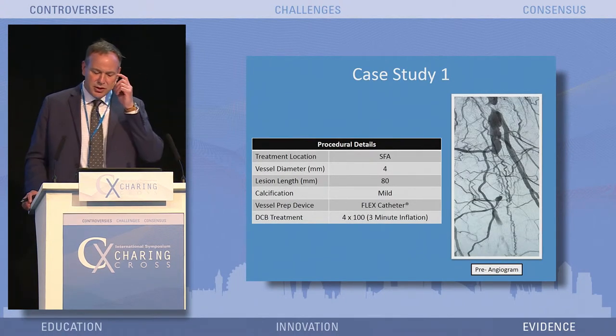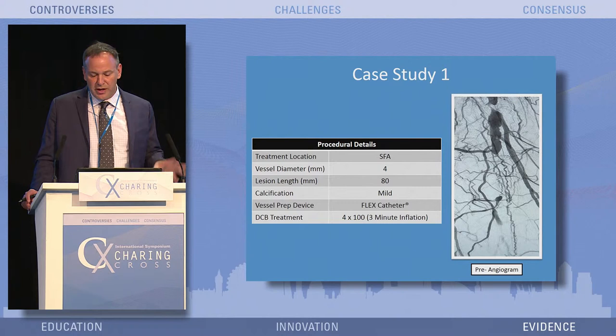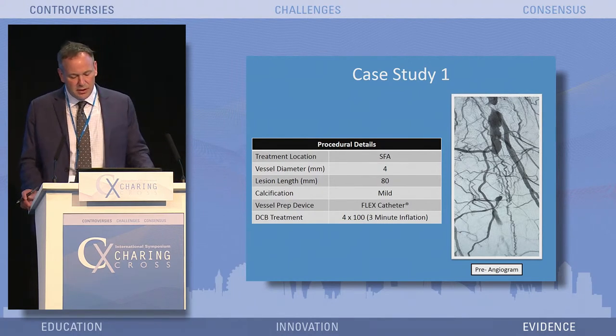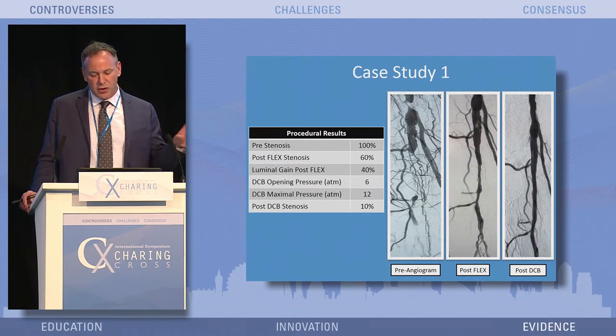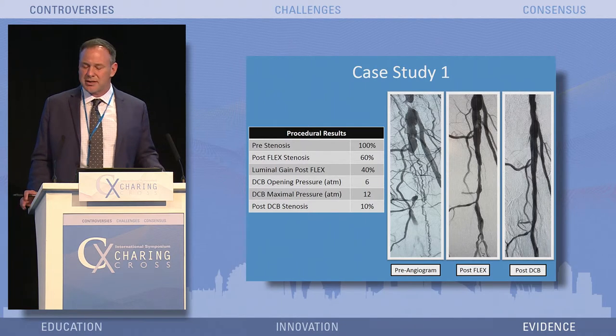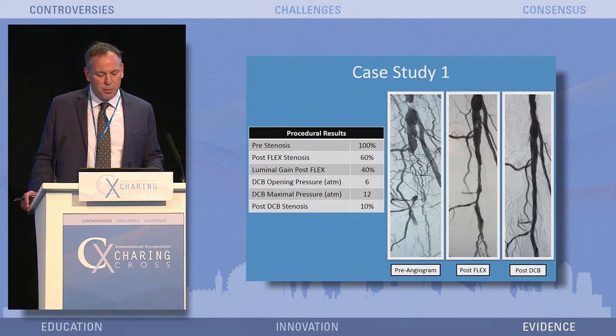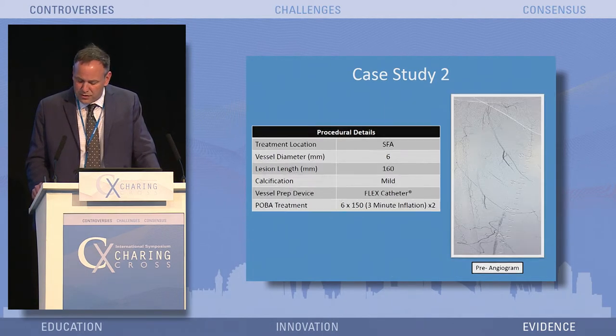Here's a case in the SFA: vessel diameter is 4 millimeters, lesion length is 8 centimeters, mild calcification. The only vessel prep was with the flex catheter, and then the patient was treated with DCB. On the pre-angiogram, the middle screen shows post-flex with two turns of the athertome — going from roughly total occlusion to about 60% stenosis. Then look at the DCB opening: nominal pressure on this DCB balloon was 12, but we got complete effacement at just 6 atmospheres. Post-DCB stenosis was right around 10%, no evidence of dissection, and no further therapy.